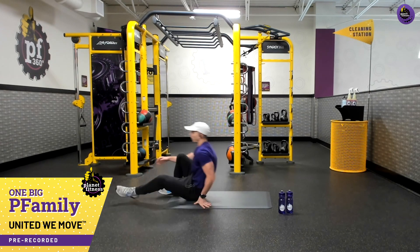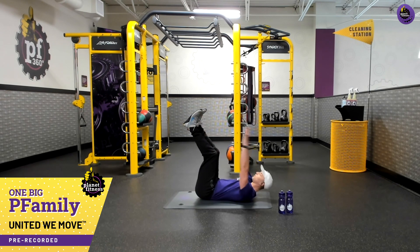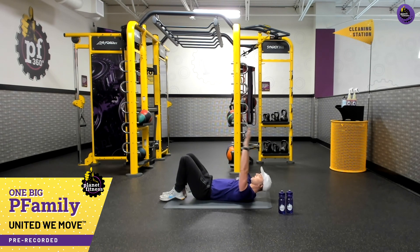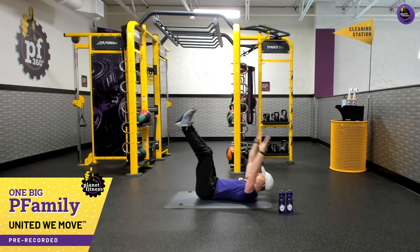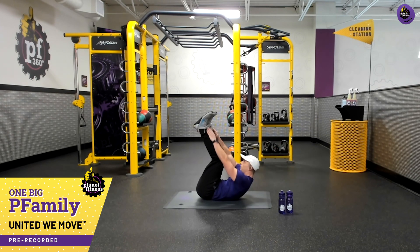We're going to start with our core. We're going into some toe touches — feet are going to go up, hands extended by my shoulders. Breathe in and breathe out reaching up. If you need to, you can drop those feet down and just reach with a crunch. Breathe in and open those arms up to stretch the abs, then breathe and contract. My feet can be up like I was saying. Let's do one more — big breath in, breathe out.